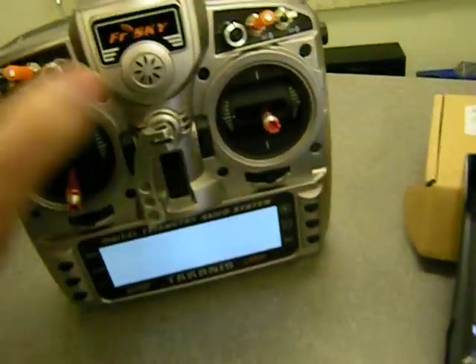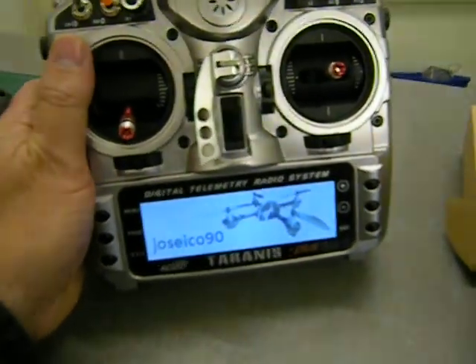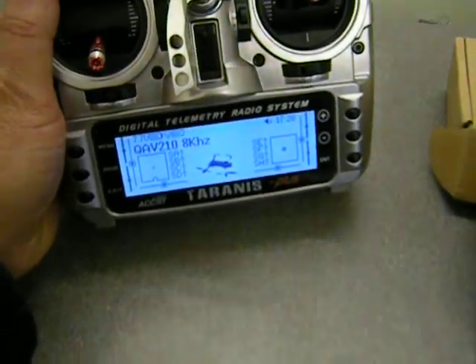The board is on, and it's on 3.2 firmware. Still no RSSI. The radio was off — I'll turn it on. We should have RSSI now, I think.